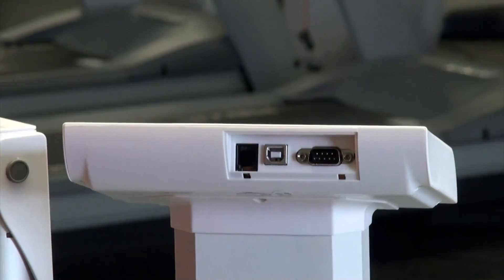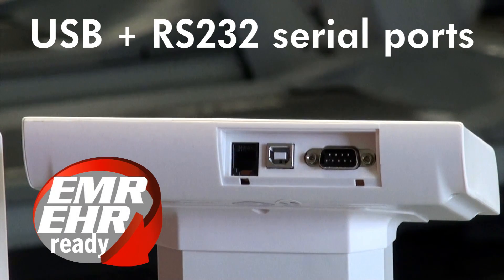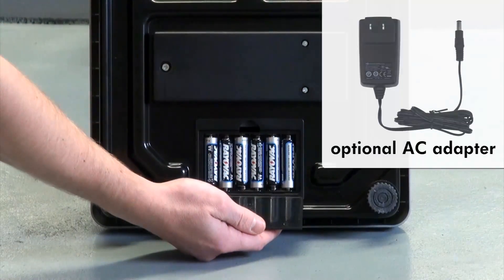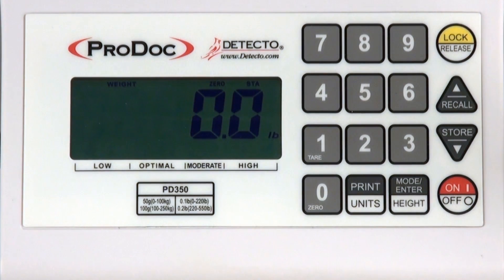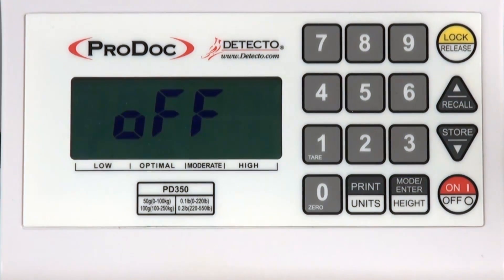USB and RS-232 serial ports provide you with several connectivity options to choose from for efficient EMR and EHR integration. The PD350 scale is powered by six AA batteries or an optional AC adapter, and the automatic shutoff feature and sleep mode preserve battery life and may each be set to different durations up to nine minutes.